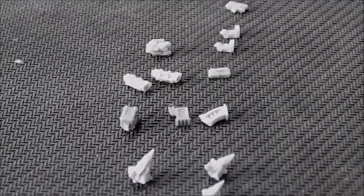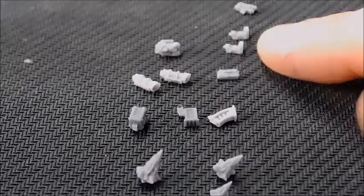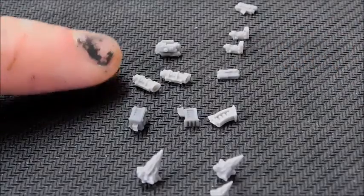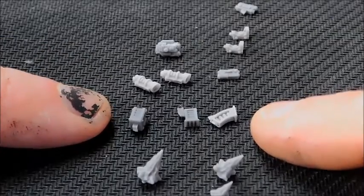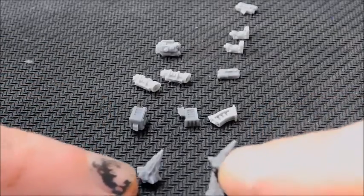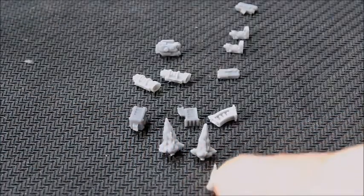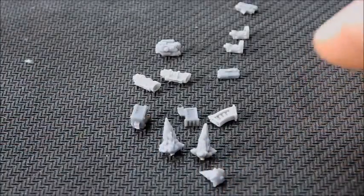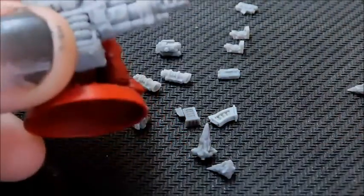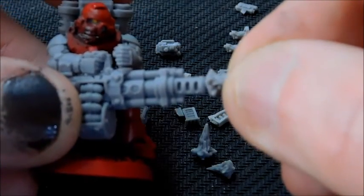These smaller pieces are sights to stick on top of guns, and there are some sniper scopes that will be better suited to the stalker bolt guns. There are also a couple of magazines. The other little bits here are almost like projectiles coming out of guns — you could stick one on the end of the frag cannon, for example, so it looks like the explosion coming out of the end.